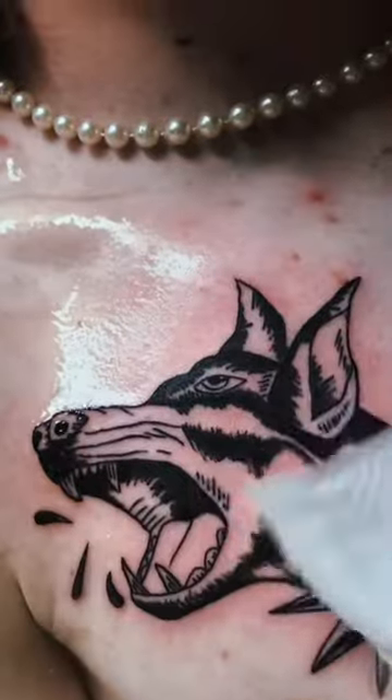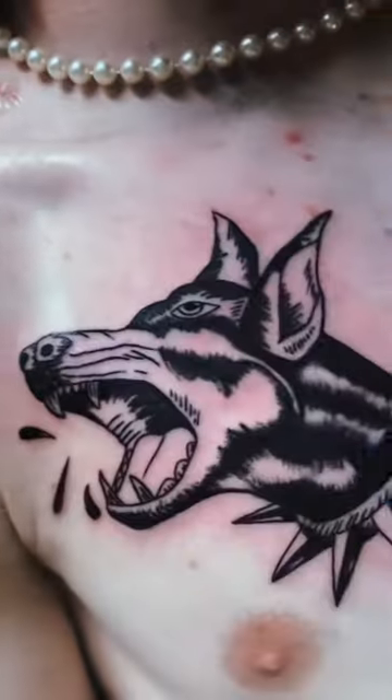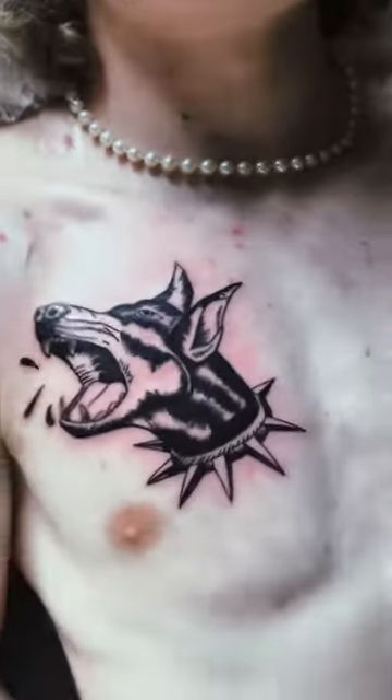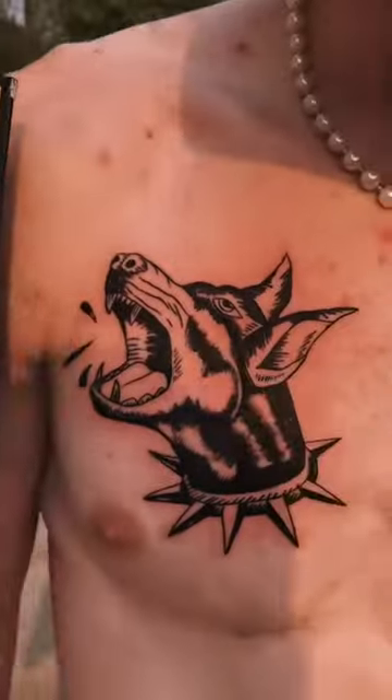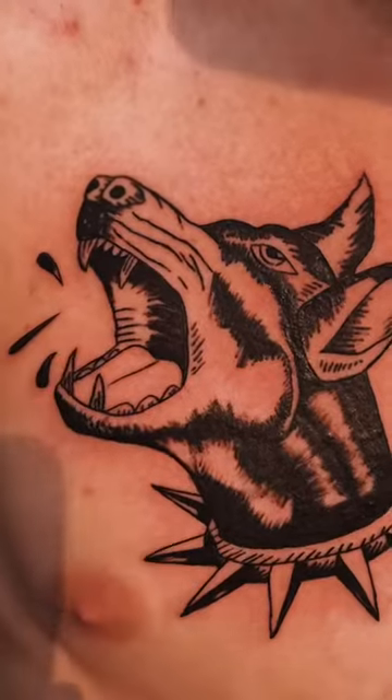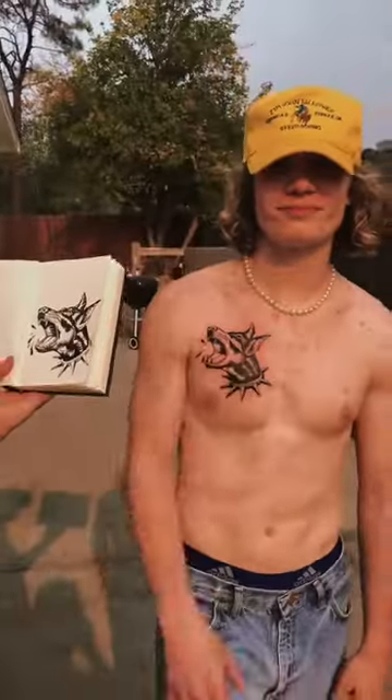Here's the finished piece. I'm gonna go back a second time with a 5 round liner and add in some detail. Here's my drawing and then that's the piece on my buddy. Look at that handsome man.